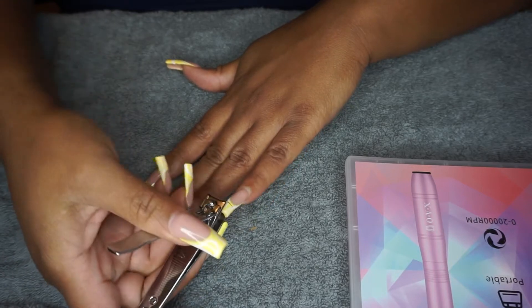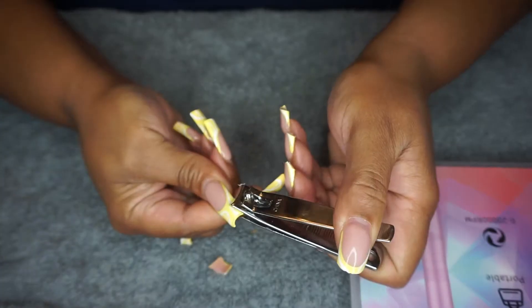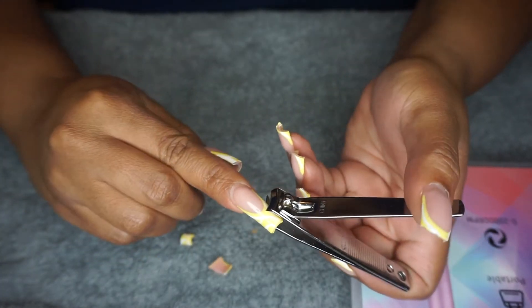I'm clipping my nails down as short as possible so that I have as little acrylic as possible to file down.